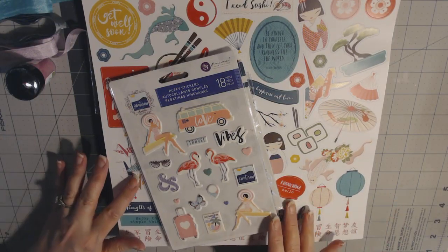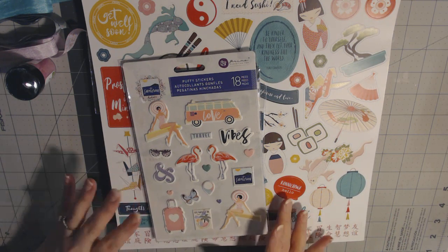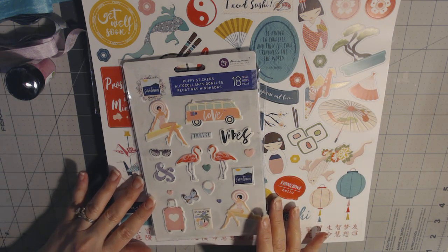Hi everybody, welcome back to my channel. This is Kim and today I thought I would show you the things I got from the mystery box that was available at Country Craft Creations.